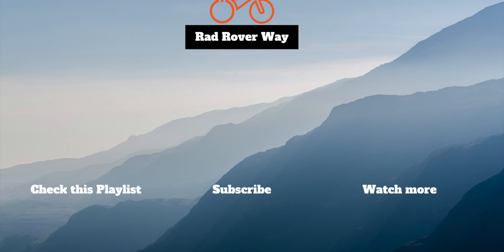I'm Arnie and this is Rad Rover Way, and we talk rad rovers and we talk rides. I've got a little bit of gear today — something you may or may not have any interest in, but I sure do. Let's take my handy dandy Stanley Fat Max here and just dive into this.